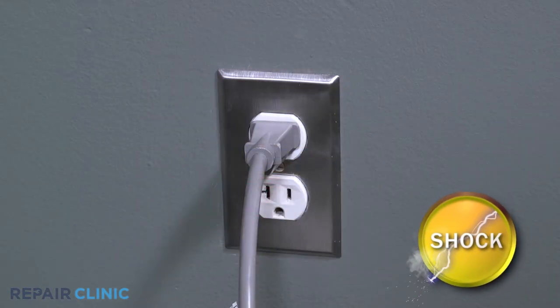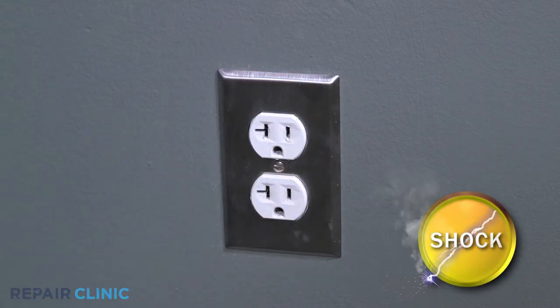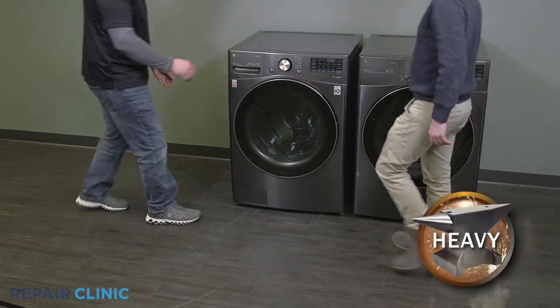Before you begin the procedure, unplug the washer. Pull the washer away from the wall.